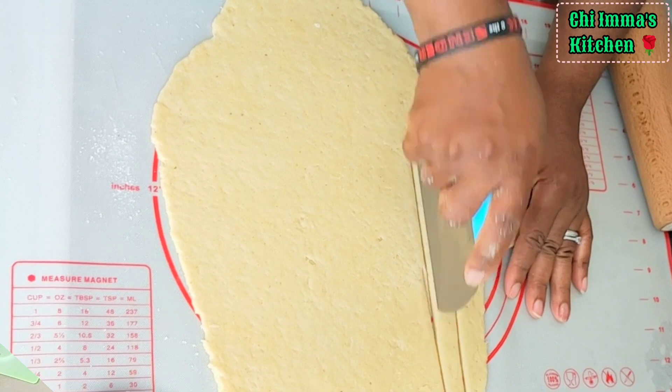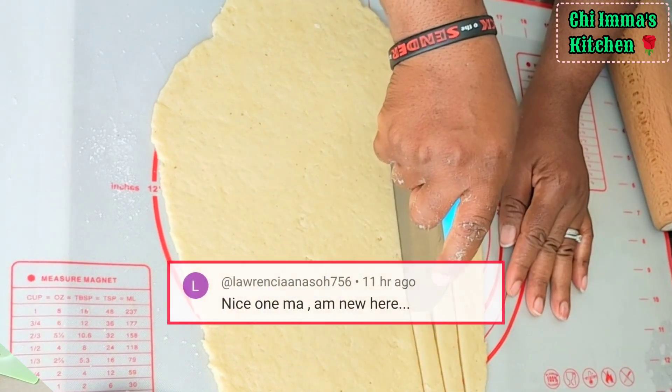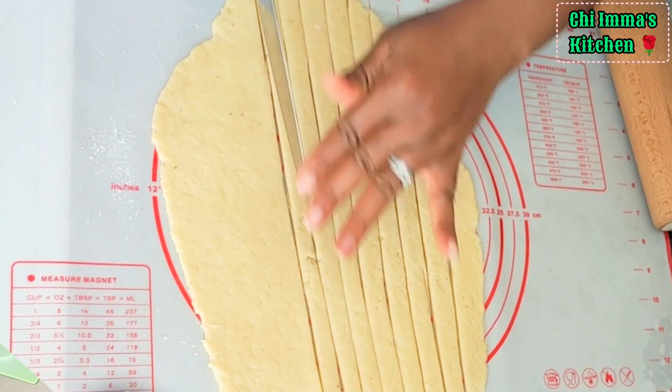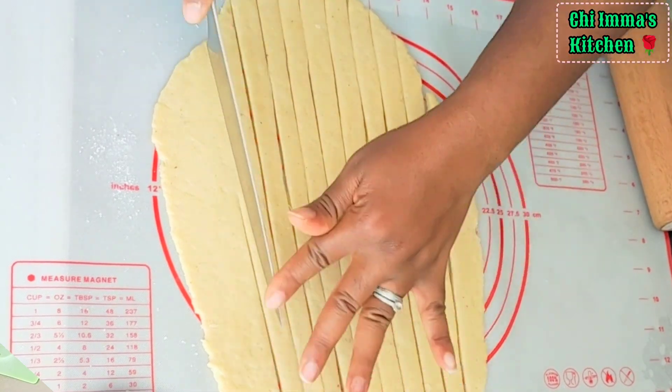A big shout out to Mary Olayemi, Laurencia Anason, and David Boniface — I'm glad you all loved the recipe! Please tell us where you are watching from so that I will give you a very big shout out in our next video.